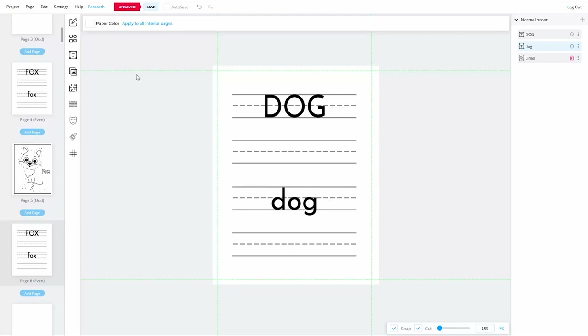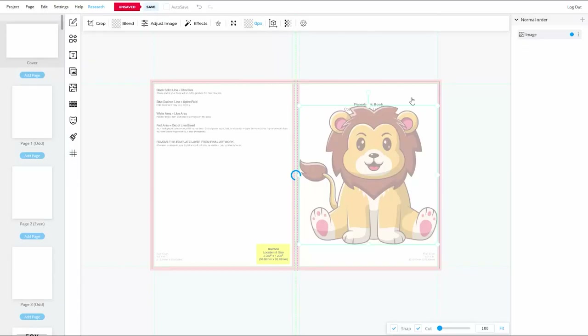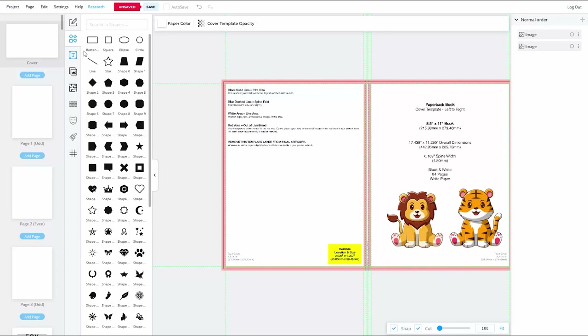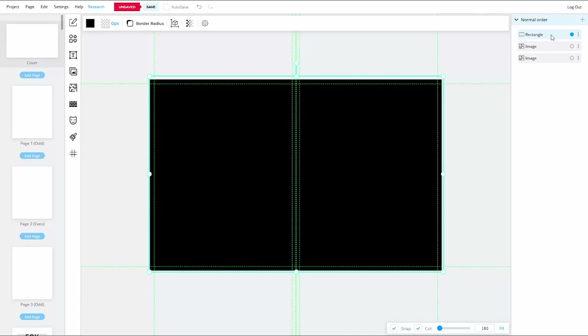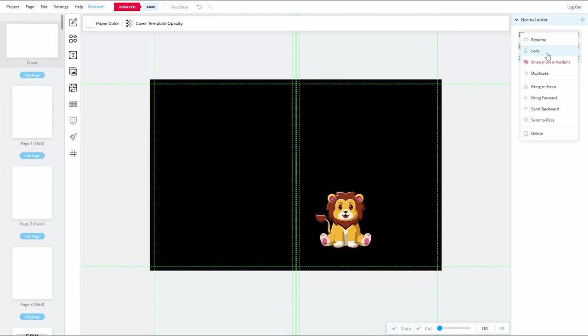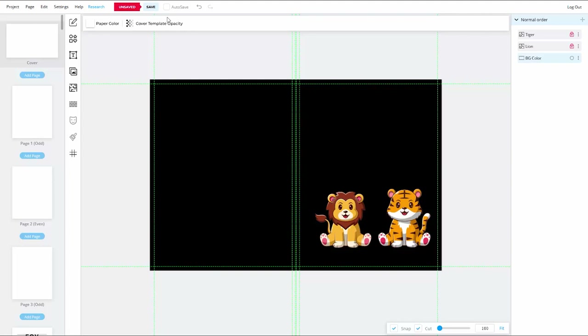Let's create the book's cover. The first thing I want to do is bring the images I'll be using onto the artboard. I'll add a solid background color to my cover by creating a rectangle from the elements menu that's larger than the cover size, then drag the rectangle layer to the bottom of the layer stack. I'll rename this layer 'background color' and rename each illustration layer to 'tiger' and 'lion' respectively, then lock them for now.